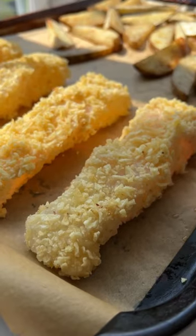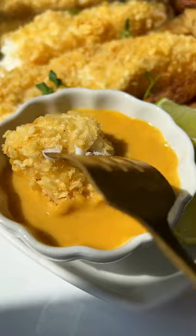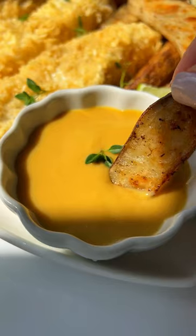Once the potatoes are almost cooked, place the fish onto the baking sheet and bake for 10 minutes. Enjoy, and follow for more.